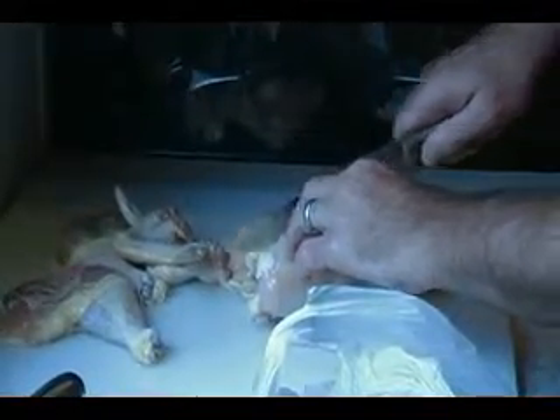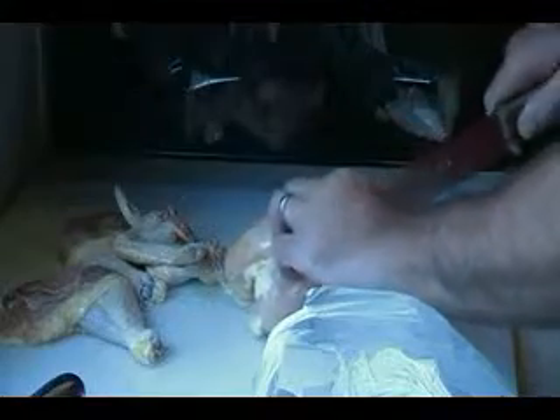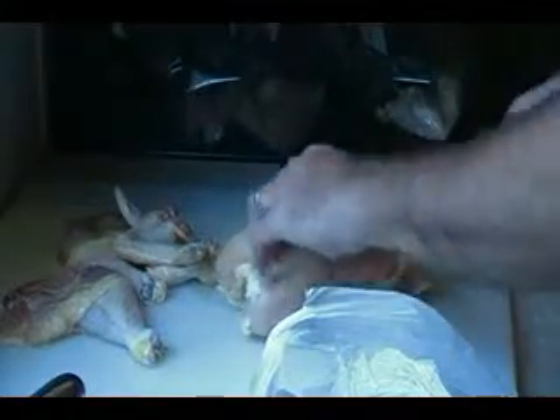Now, there's kind of the center part here — cartilage — you want to go right down the side of it. There is a wishbone right in the very front here that some people trim out, which sometimes makes it a little easier.